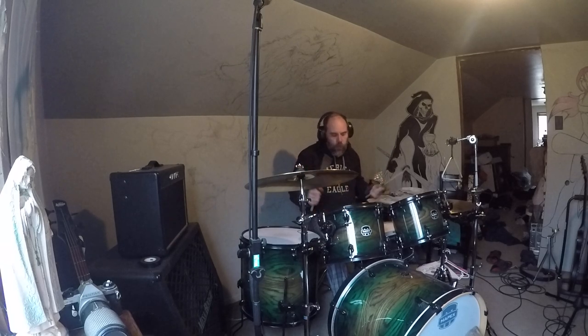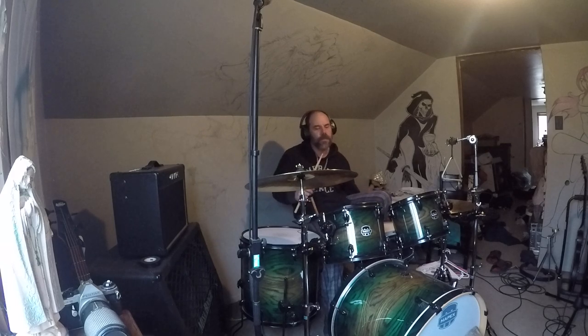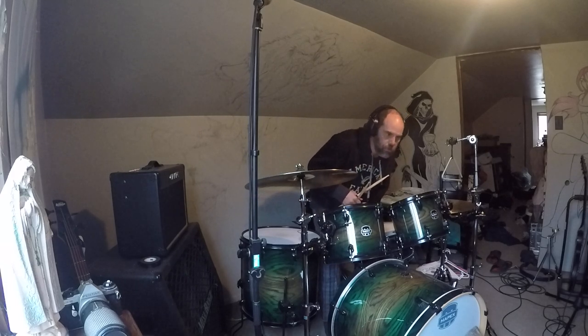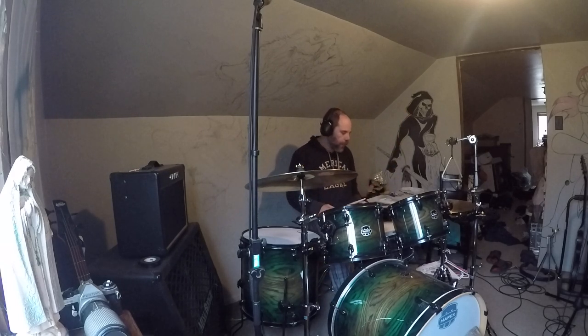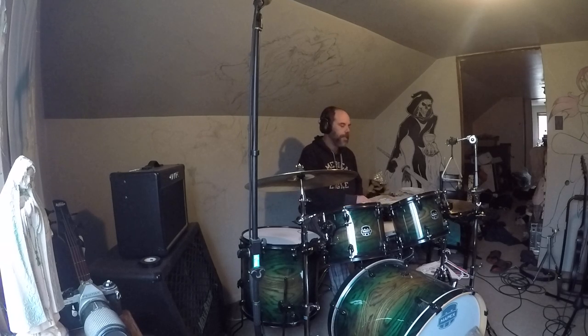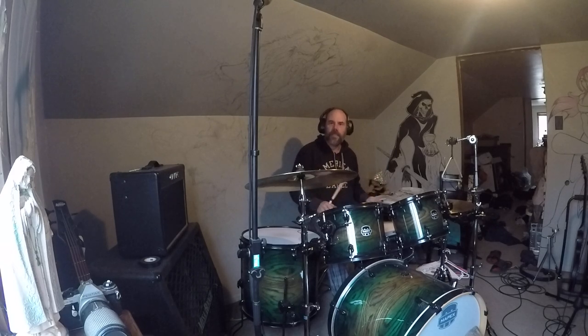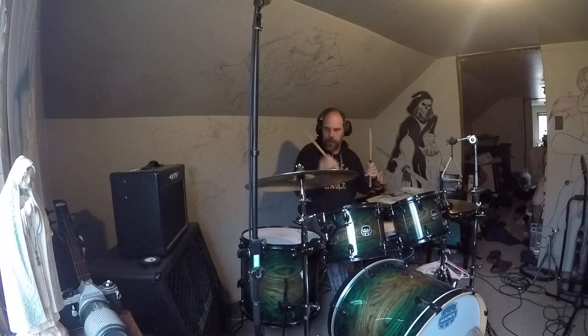You got the idea of what I can do. Yeah, I still suck. I'm nine months in — nine and a half months into playing, and about three months on the double bass. But as long as the notes are clean, right? So I'm practicing like 2-2, 4-4, 8-8.